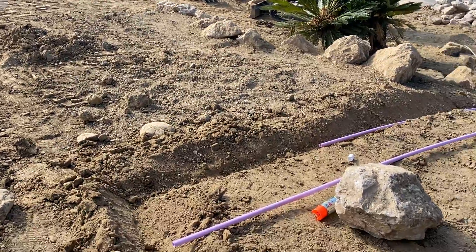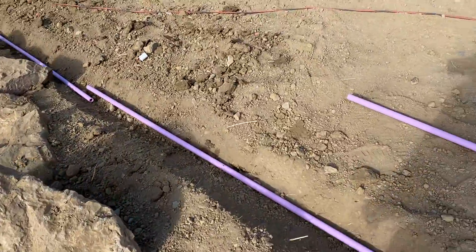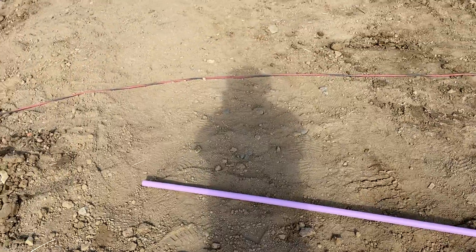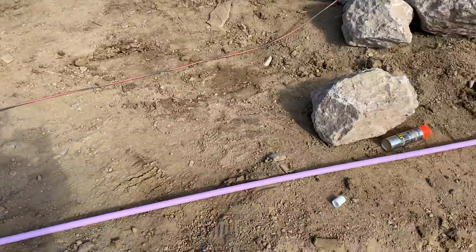We're getting this project done and doing all the technical stuff today. We're popping in our irrigation lines — the pink means that it's just recycled water and not fit for drinking. We've got a whole situation with valve lines coming all the way around the whole project.